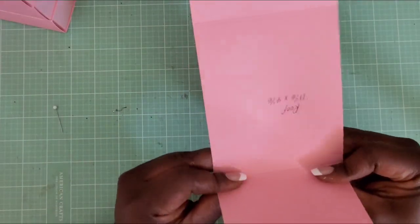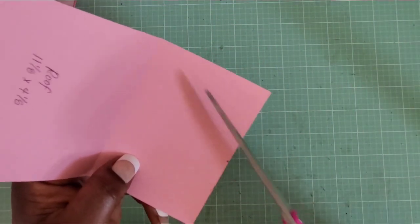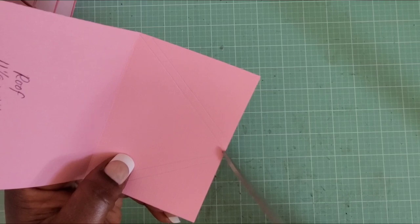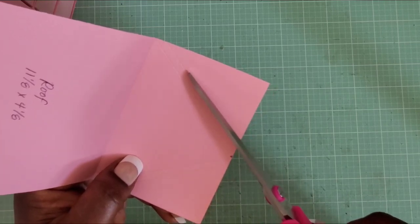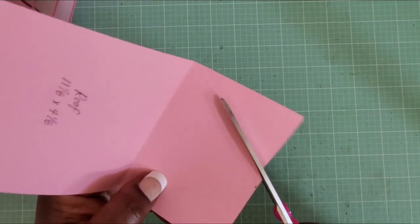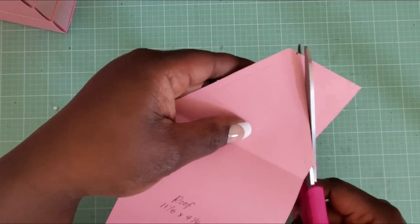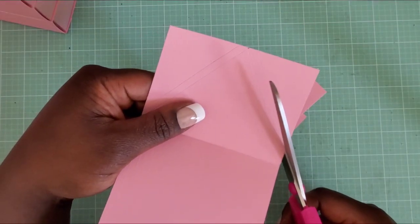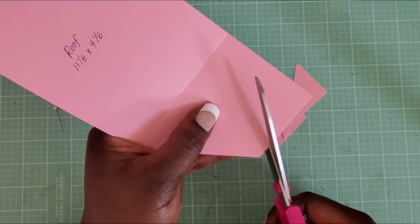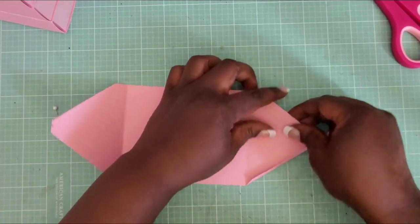Take your scissors and cut along that second score line — the one made after shifting the ruler — to remove the little triangle at each end. You made your mark, drew the first score line, shifted the ruler, and now cut on that second score line to create a clean notch. Do this on both sides, flip around and repeat, then fold up the flaps.